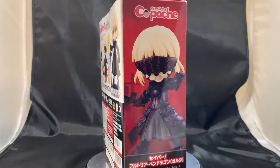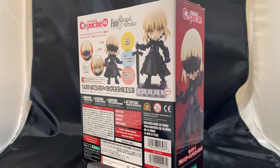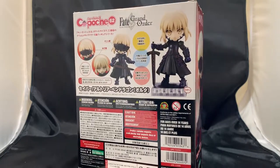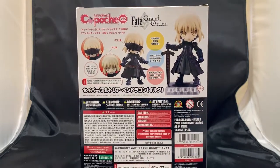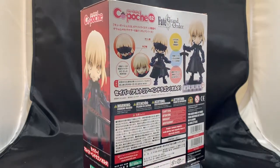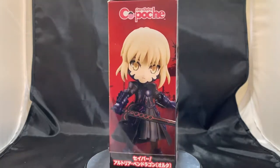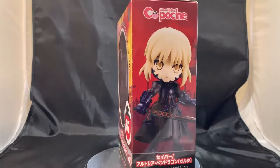For those of you who don't know, this character is based on the very popular anime called Fate. However, this character specifically is based on the model from Fate Grand Order, which is an online free multiplayer game. Saber is otherwise known as King Arthur in the television series.